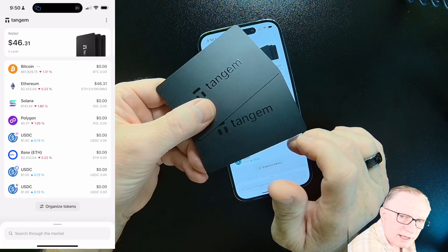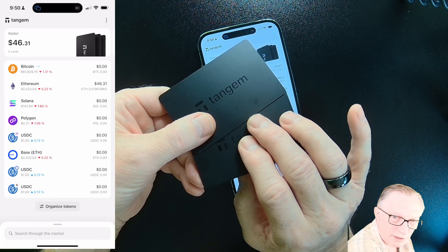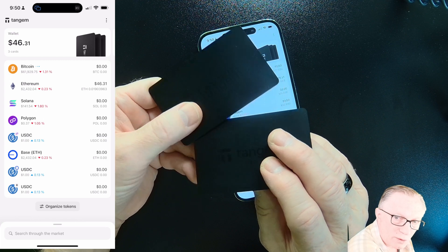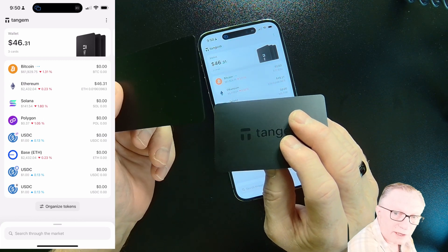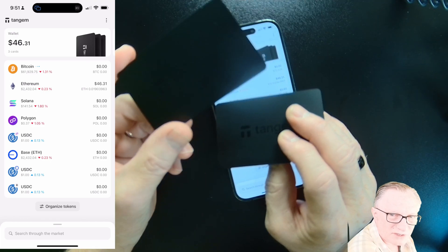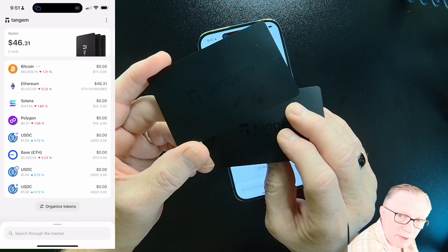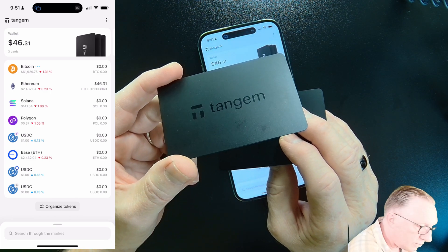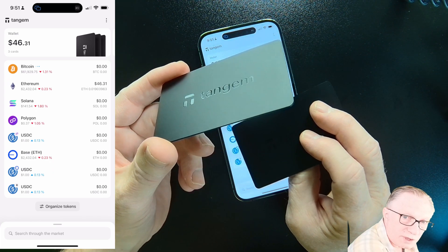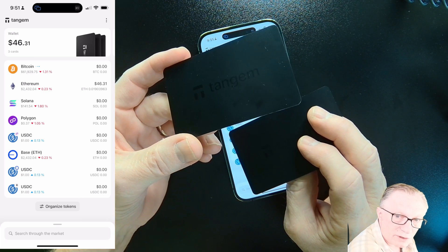My suggestion is to take your backup cards and store them in safe locations — best to do them in separate locations. Maybe store one safely and securely where you live, and your secondary card offsite, like a bank safety deposit box or the home of a trusted friend or relative. Keep in mind that even if you give the backup card to someone, they won't be able to access your crypto unless they know your access code.